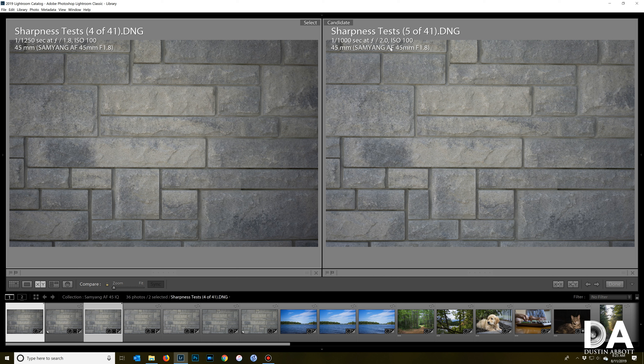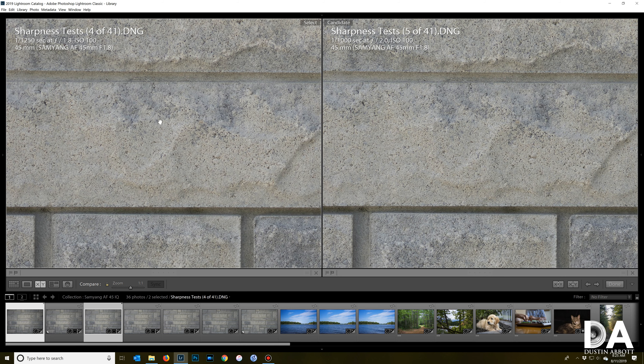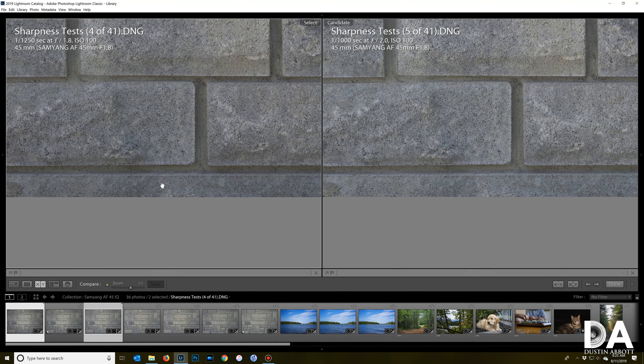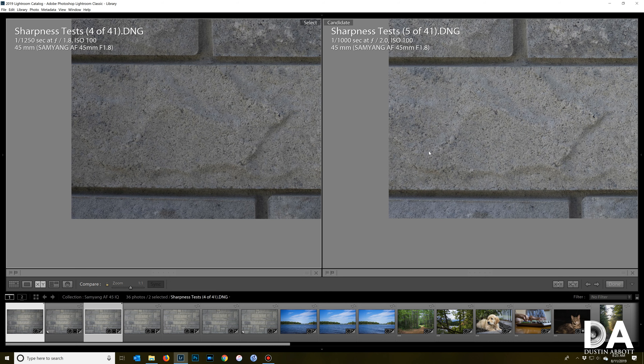A mild stop down to f2 actually does a fair bit of cleaning up the vignette. If that's a concern, stopping down just a little bit does most of the heavy lifting. There's also a little more contrast at one-third stop down at mid frame. Looking towards the corner, corners actually look a fair bit better — some of that is vignette lift, but now not a bad result at all in the corner.